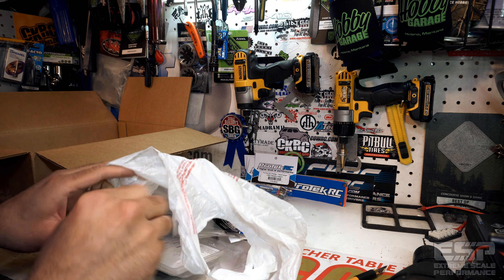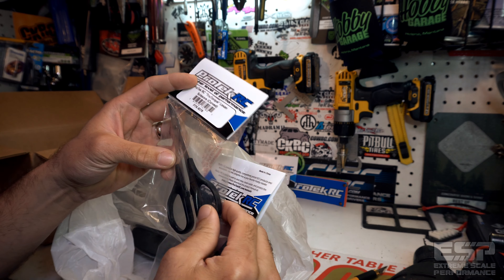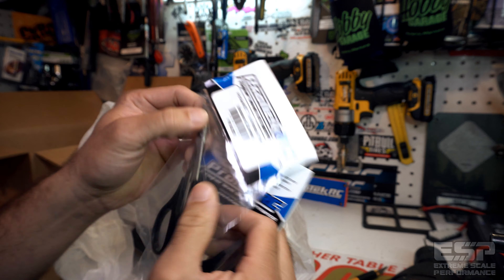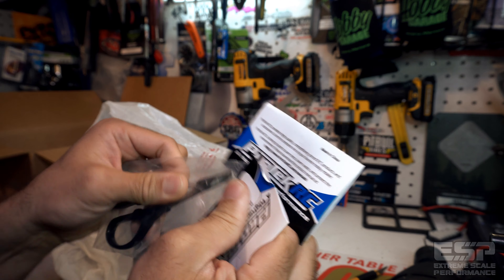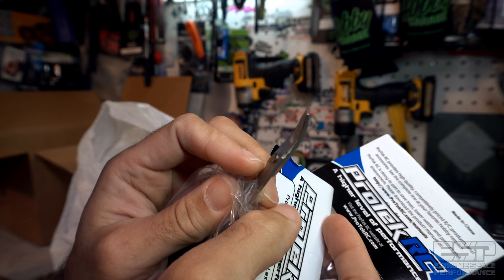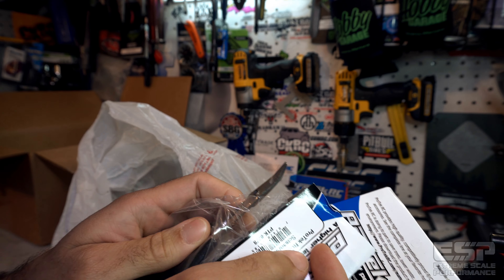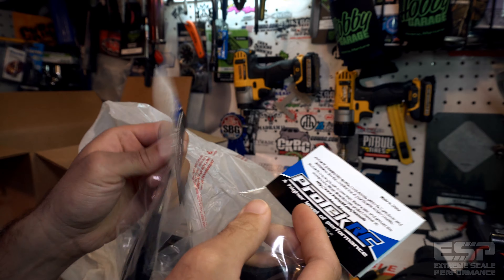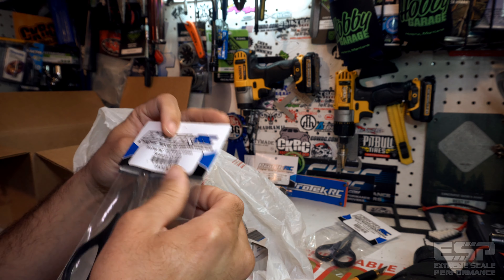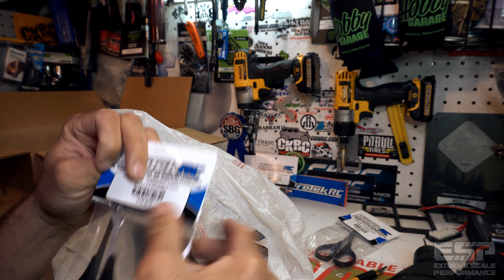What else is in here? We've got some Lexan scissors — the Protec RC True Torque Lexan scissors. These are the curved ones. Nice edge to them, nice curve to them — great for getting the corners on those Lexan bodies and just Lexan material in general, or maybe cutting out some decals. I got two of them, just in case. That is awesome.